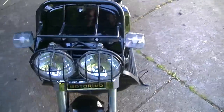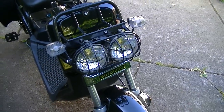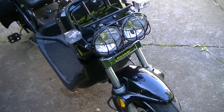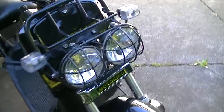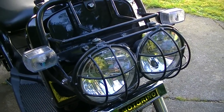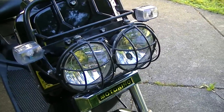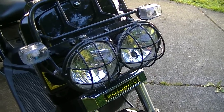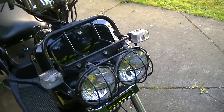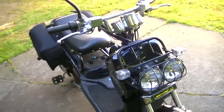It also has nice headlights and turn signal lights. It kind of looks like a Land Rover style, off-roading, which is perfect for this type of bike.